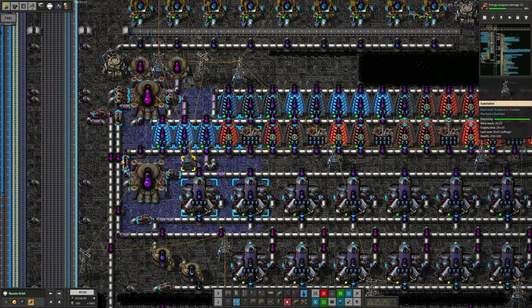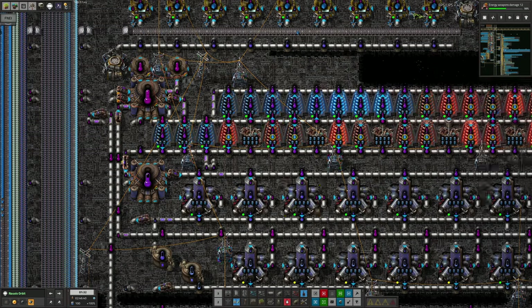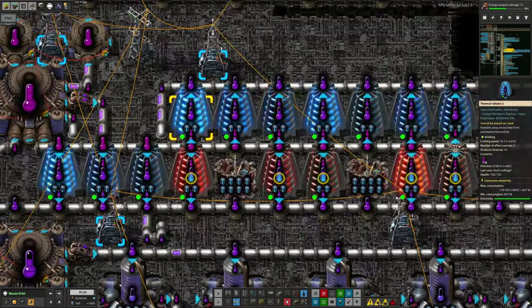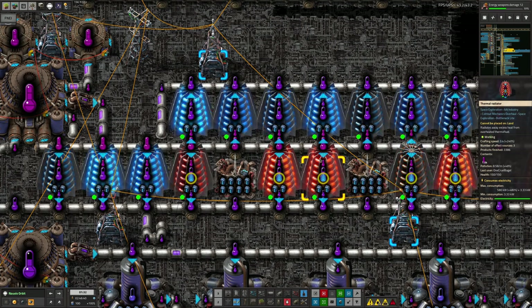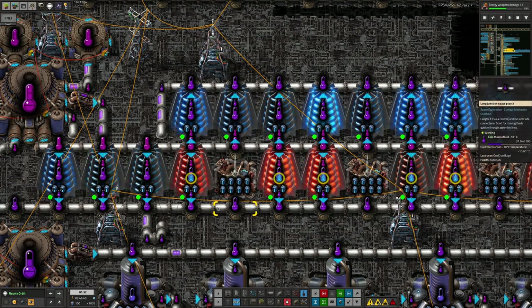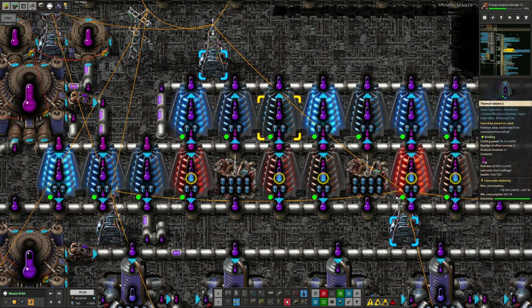We've now got the machines running again. I've upgraded all of them to tier 3 speed modules, and I've made a start on upgrading the radiators to the blue thermal radiator 2s instead of thermal radiator 1s. We don't have enough of those made yet — they're being gradually produced by the factory. But having some of them upgraded means they run faster: this one runs at a speed of 3.4, this one at 10.2 — about three times as fast, in fact exactly three times as fast.